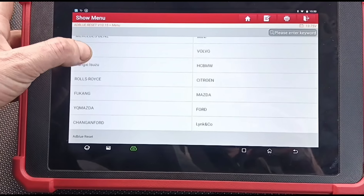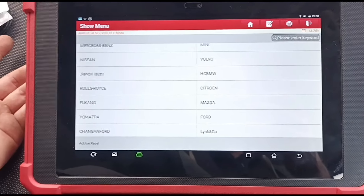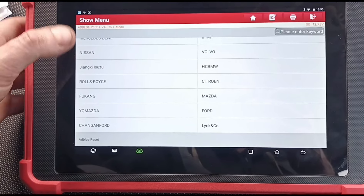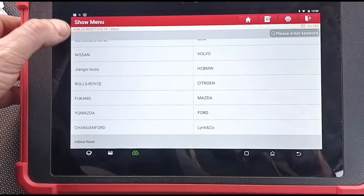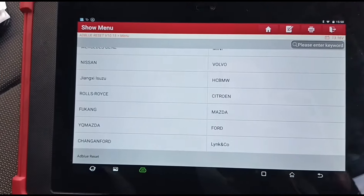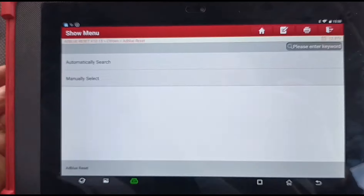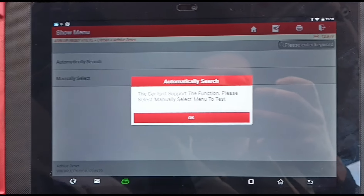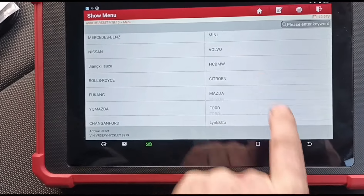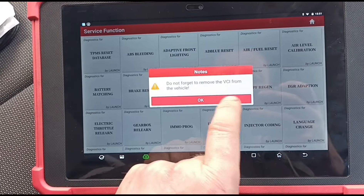We're going to pick Peugeot if we have it, but for some reason it's not listed here. You're better off going in through the diagnostic system. Let's see what happens if we pick Citroen, which is basically the same — engine off, ignition on. Yeah, this isn't supported, so you're better off doing it through the diagnostic menu for this particular car, as Peugeot isn't listed.